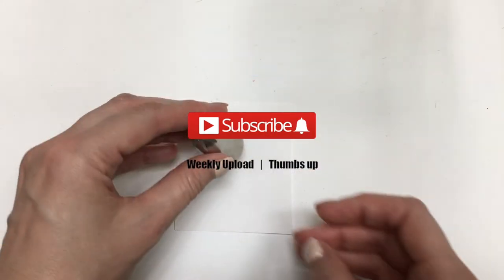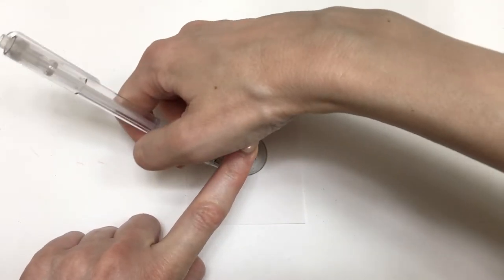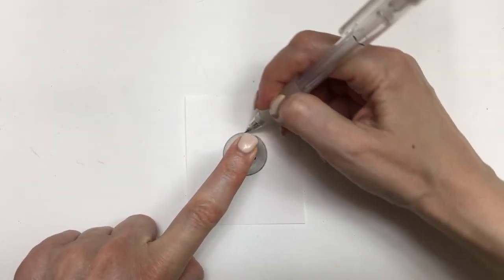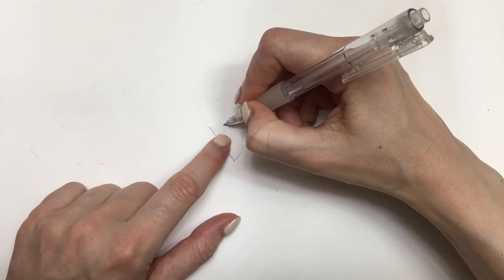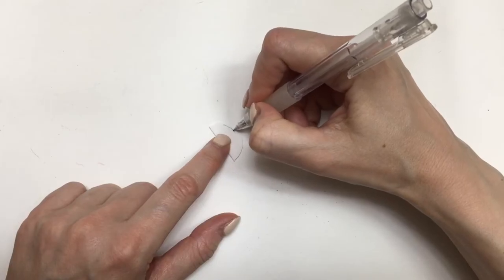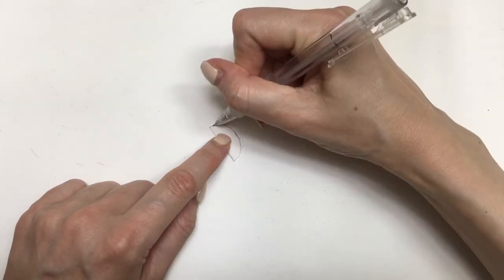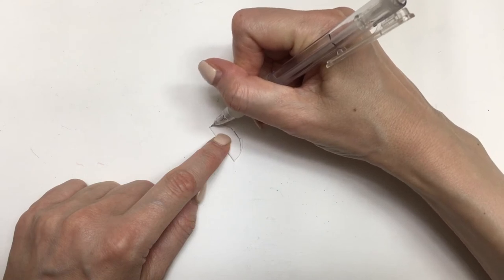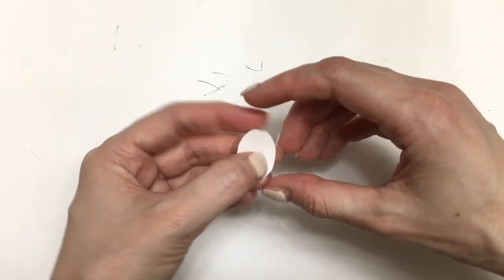So for these earrings, I'm going to start with a piece of cardboard. I'm going to be using my Wilton 1M piping tool, trace the shape of it, which is like a circle. Then I'm going to be cutting that. I'm going to fold it, and because I want a novel shape for these earrings, I'm going to be making an oval shape. The reason I folded this in half is because I want this shape to be even for both sides. And then just cut it. Once you open it, you have an even shape.